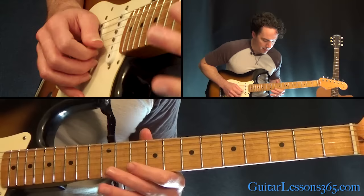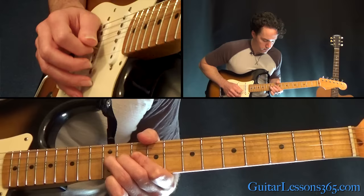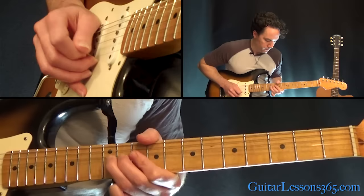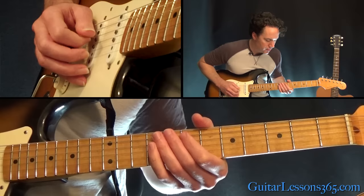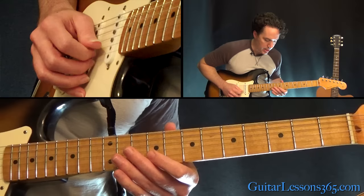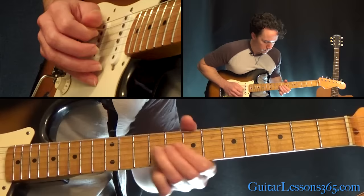Next phrase: a whole step bend at the 12th fret on the B, release that bend, play 10 and 12 on the B, then 11 on the G, to 10 on the B, then 9 and 11 on the G, then 11 on the D, to 9 on the G, to slide down from 11 to 9 on the D. Next phrase: the 7th fret real quick on the D string, then slide from 9 to 11 on the D, jump back and slide from 9 to 11 on the G, then 9, 10, 12 on the D, then 9 on the high E string, and whole step bends at the 12th fret on the high E.